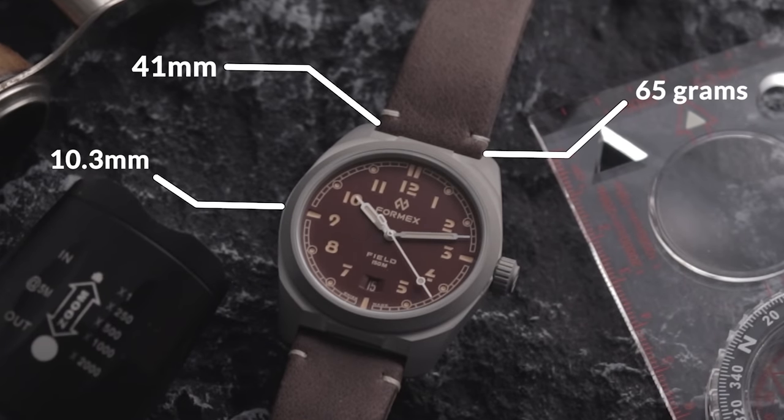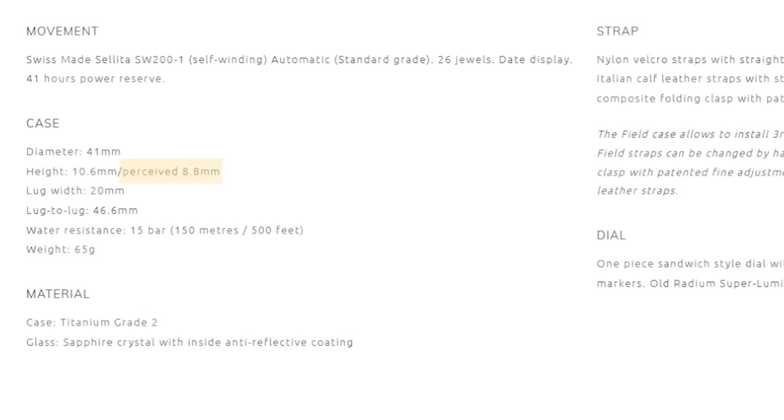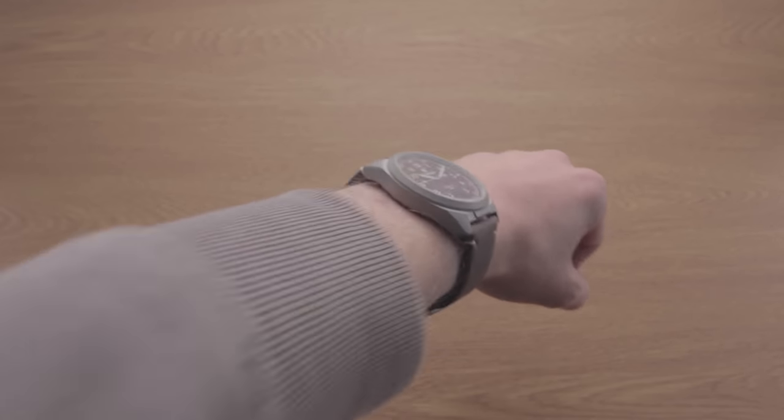At just 10.3mm in thickness, it's very slick on the wrist, though some of the dimensions on their site are just straight-up incorrect. What's this whole 'perceived thickness' thing? I could somewhat understand this for watches with domed crystals, but the sapphire on this particular model is flat. The diameter is supposedly 41mm, yet the case is actually 39.7mm wide and 43.2mm including the crown. Is this a typo, or have they tried to average it out? Due to the 48mm lug-to-lug, it does wear a tad larger than those measurements suggest, but that sizing claim is still a bizarre one.